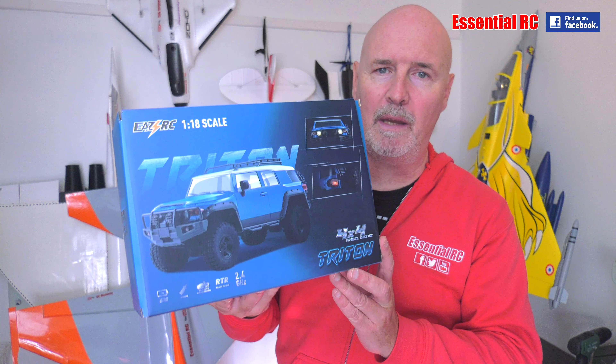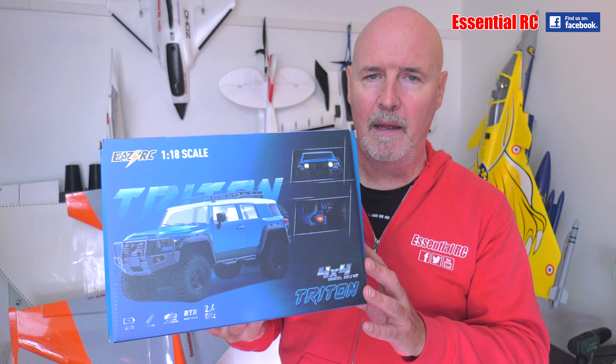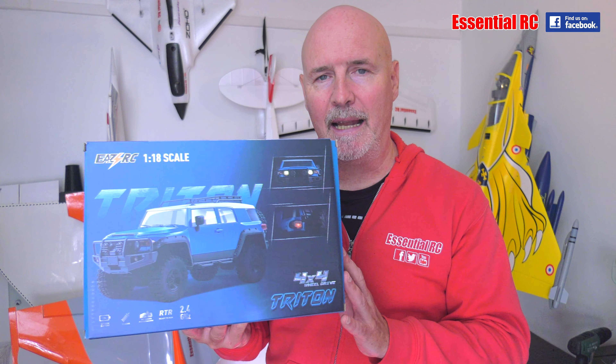It comes with everything that you need in the box to get it driving. Let's not hang around — let's take it out of the box and see what we get.